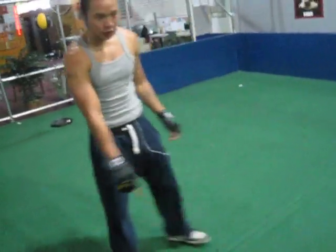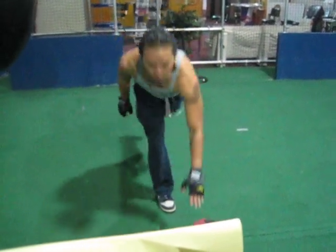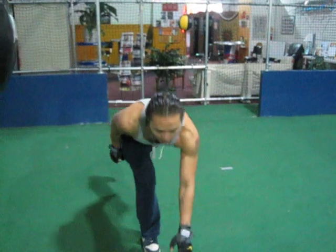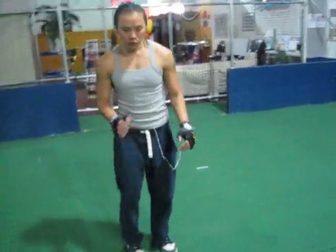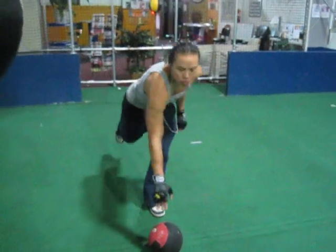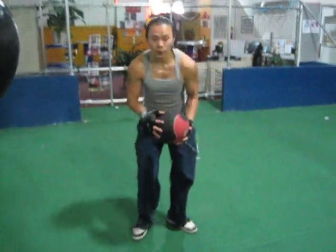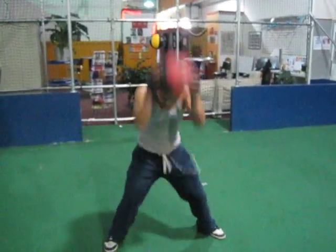Now we're going to go single leg double — pop it down. 1, 2, 3, 4. Keep your balance at all times. Back straight, hips back, shoulders forward. 3, 4. Grab the ball, slam it down — back balls. Like this. 2, 3. Go down.